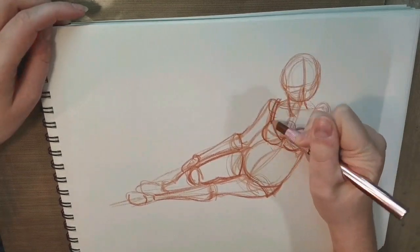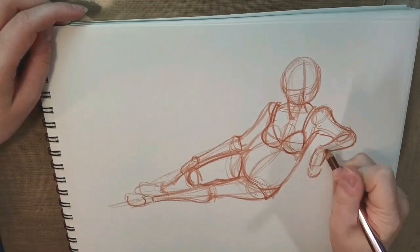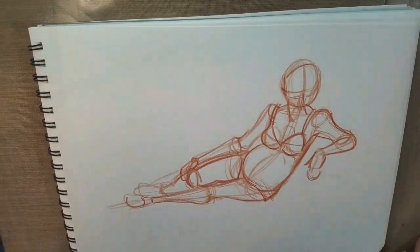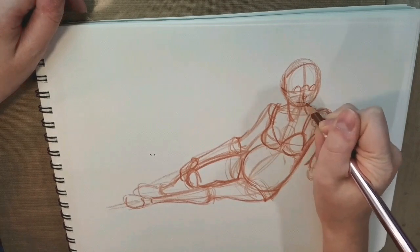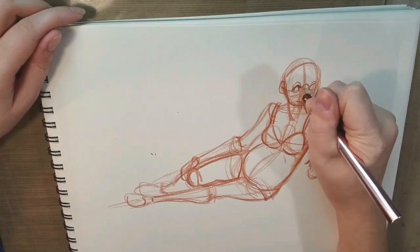Once I have my figure blocked in, I start adding in my details and tightening up my lines. I use a color pencil because it prevents me from erasing — it means I need to commit and fix as best I can. If I totally ruin it then I need to start all over again. At that point I went to sharpen it and replace the pencil. I wanted tighter details and for that I needed a sharper point.